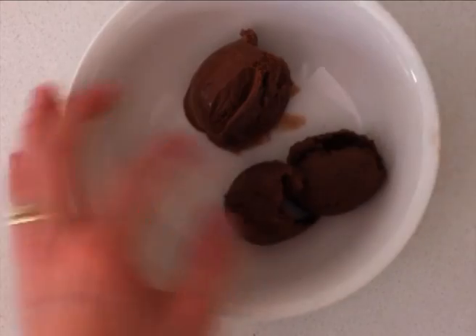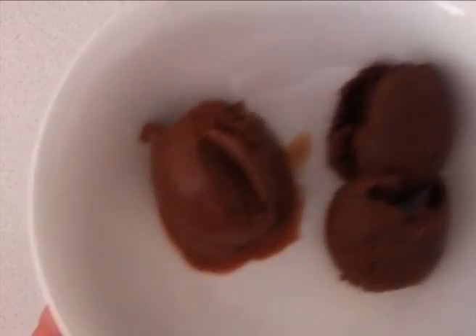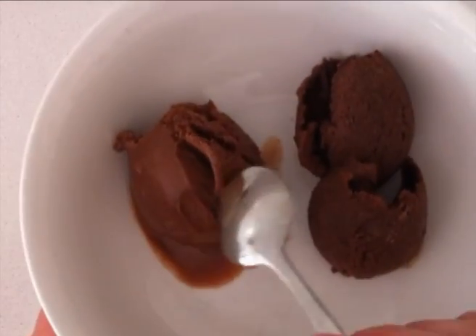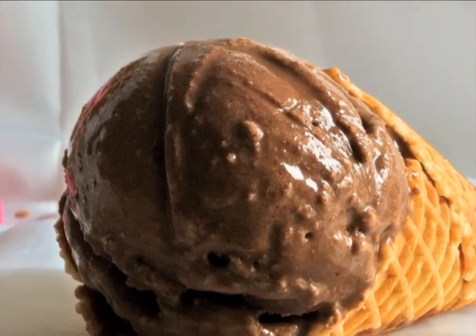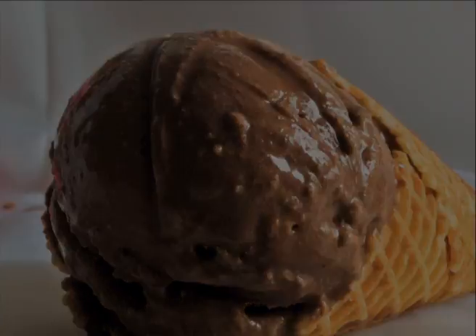You can see the one made with the ice cream machine is lighter in colour because it is more aerated and it has a slightly smoother mouth feel, but they both taste really good. Thank you so much for watching and make sure you subscribe — there is a new video every week.